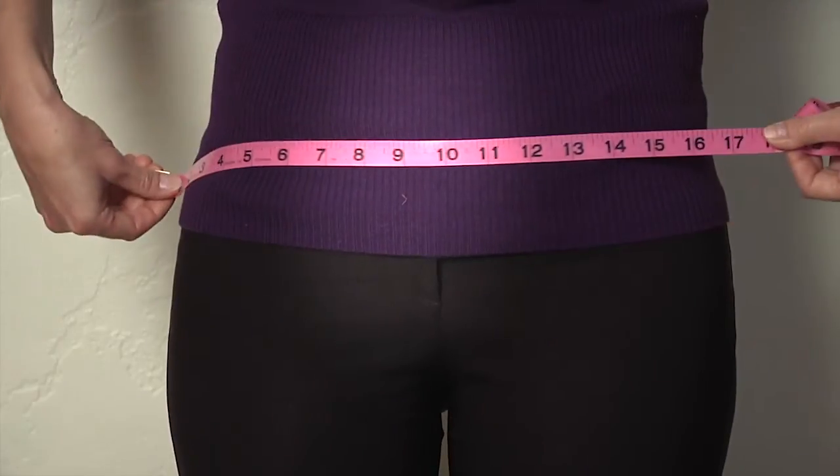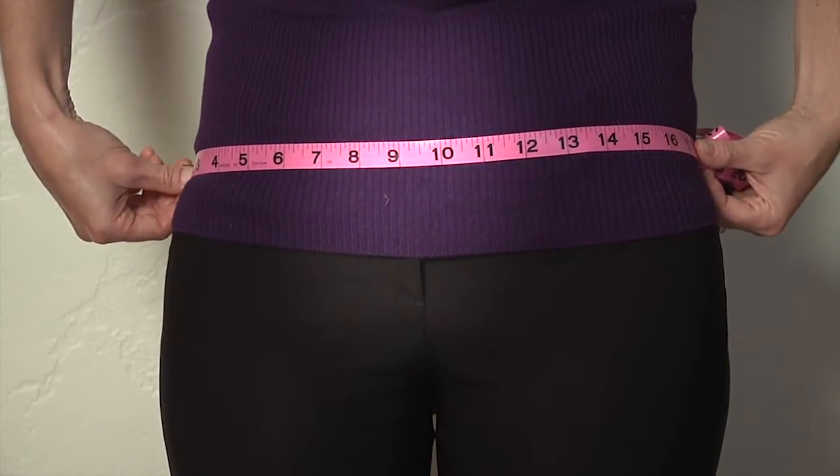To buy one, just measure yourself hip to hip to see if you need a small, medium, or large. I've made it very easy for busy moms, people experiencing abdominal pain, or for people who just want a comfortable ride. Click on the buy button and we'll send the Owie Pillow out today.